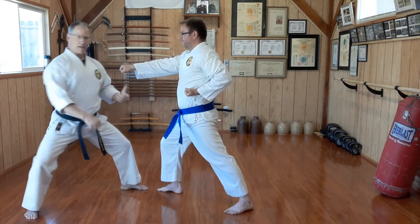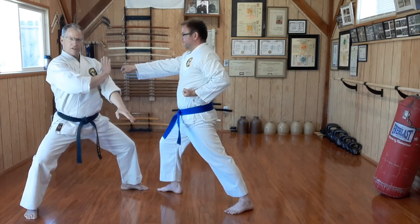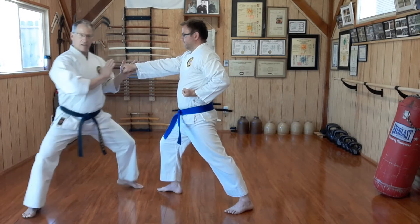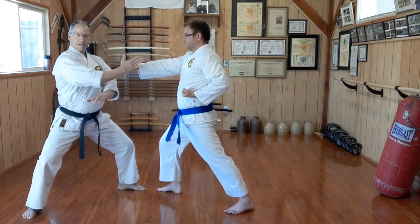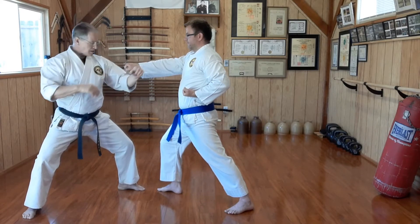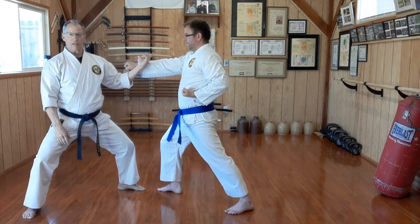As he punches, I'm actually shifting my body away so that his punch is now at my shoulder instead of staying directly in front of him. I'm in my square stance, providing a base of strength — uchi uke. The uchi uke itself should hit with enough force that I possibly don't even need to punch him.